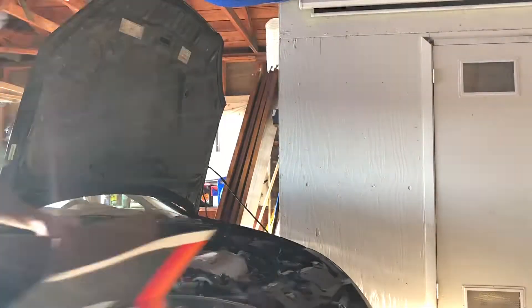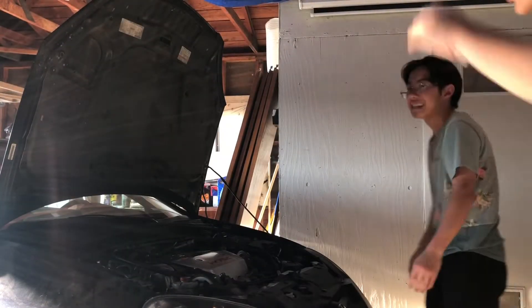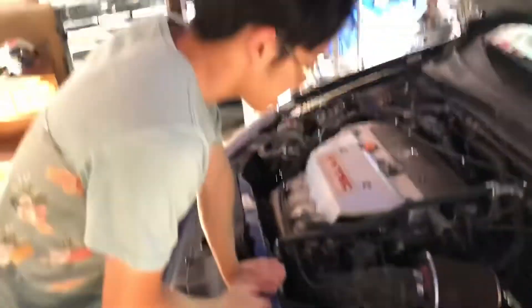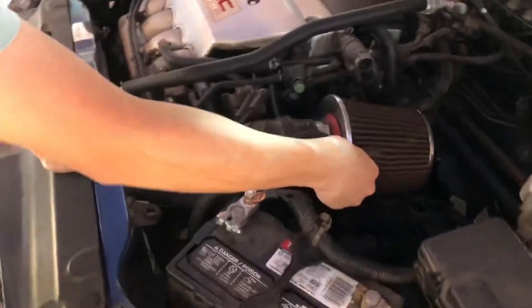I don't know what's wrong with it, but I'm gonna swap it out with the new K&N. Hopefully it's better and more of an improvement. I'll probably get heat soaked more, but whatever. It's hot out here — probably almost 100 degrees. I think it's a 10 mil. I'm gonna unplug this real quick — watch me break this thing.